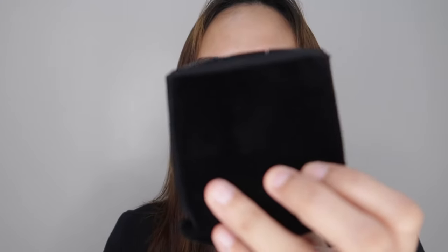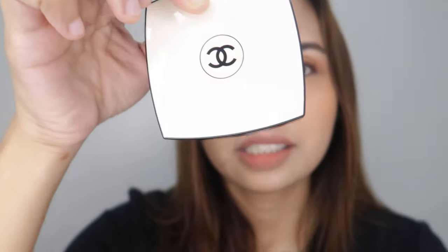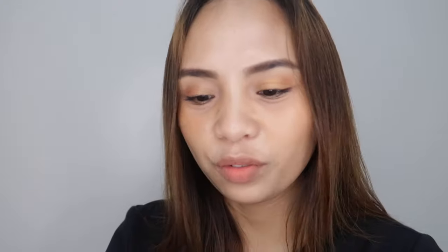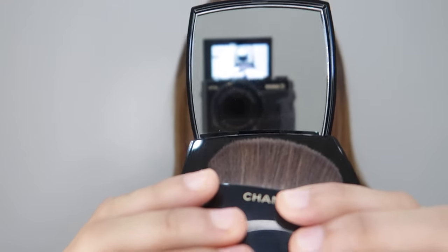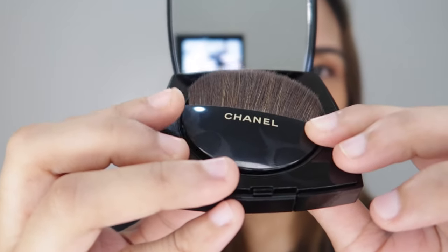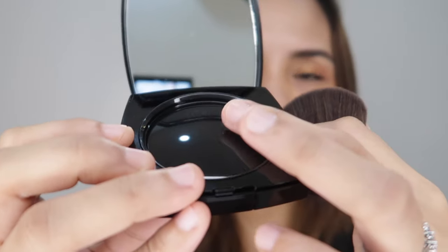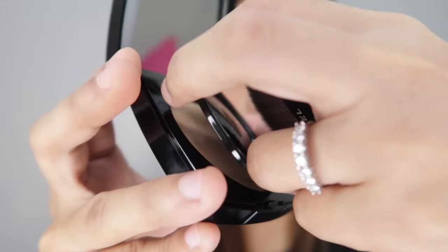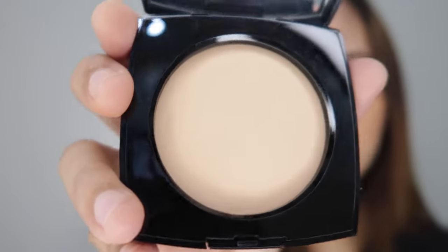So for the packaging, it comes with a pouch and this is it. For the packaging alone, it's five over five. Let me open it — it has this brush and cover. This is what it looks like.